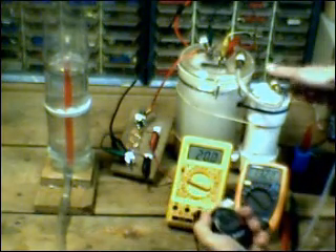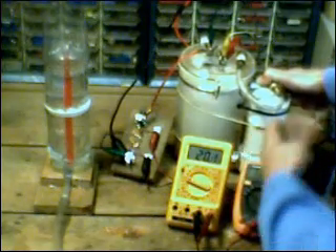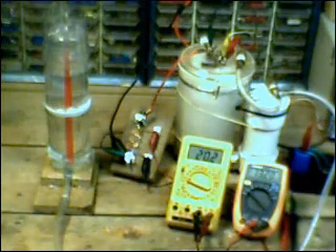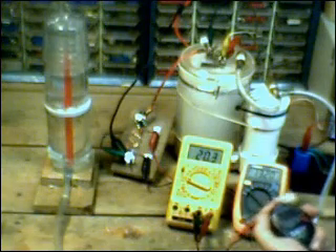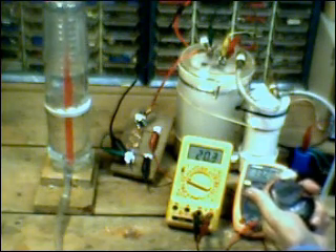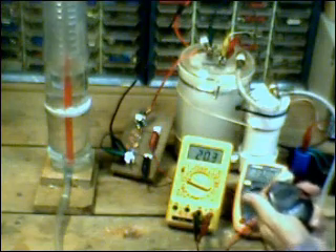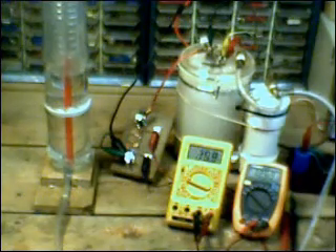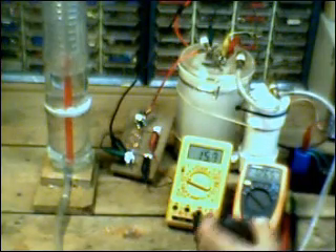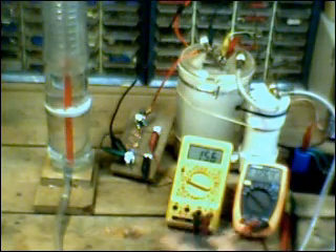I'm going to start the HHO meter — one, two, three, mark. You can see that is rising pretty quick. Ten seconds... fifteen... twenty... twenty-five... twenty-seven seconds. I've got to turn that off now — I'm already smelling the variac; it's only good for 5 amps. Anyway, 500 milliliters in 27 seconds — that's a little over one liter per minute. I'll have the exact numbers in just a second.